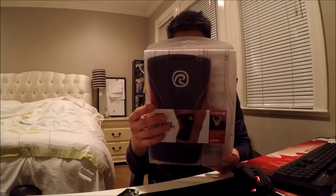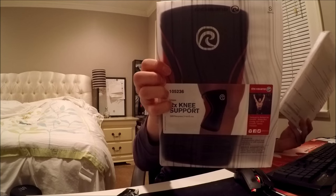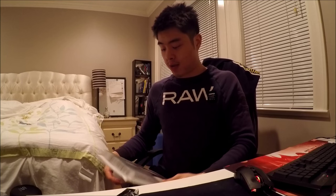I got the RX knee support by Re-Band. You can see the guy doing the thing on the packaging, and there are measurements on the back. I got two of them. Getting heavy in squats — tomorrow I'm doing two plates plus 12.5 on each side for a one rep max.